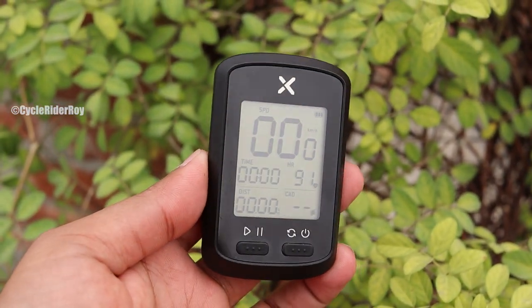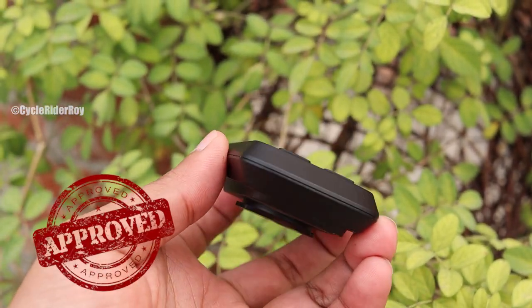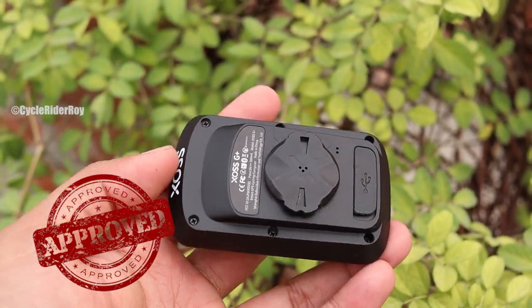My overall review for the XOS G Plus: this is a very capable device and probably a really good buy. For comparison, the Bryton Rider 750 costs around 27,000 rupees, making the XOS G Plus exceptional value for money. All the website details for the XOS G Plus are in the description. Let me know in the comments what you think — is it a value-for-money product? I'll see you in the next video.